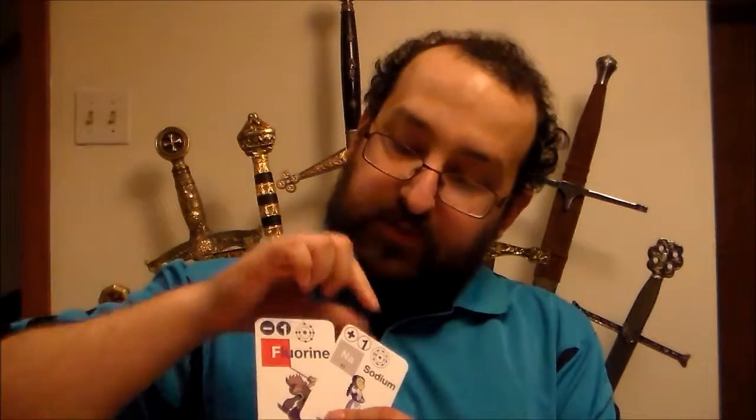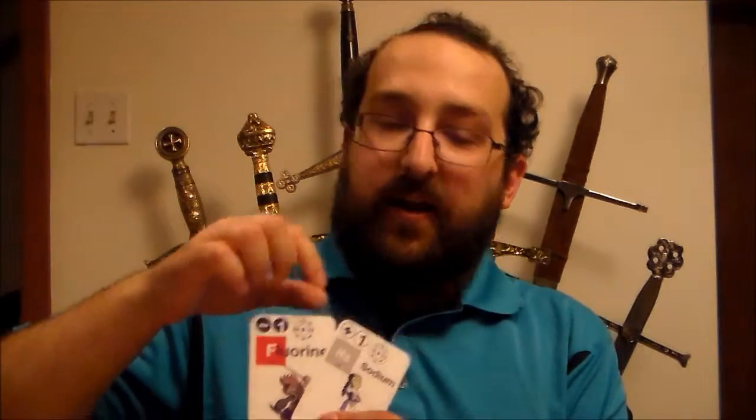A couple of examples of this extra information can be seen on the atom cards. You'll notice in the top right corner there are actually the valence shells of each of the atoms. They've marked off where the empty electron level is on the negative atoms, and they've marked off the extra electron on the positive atoms. On the back of the cards there's a ton of information, including all the different atom combinations that can be used to make the molecule in the game, as well as a little paragraph teaching you about the molecule itself.